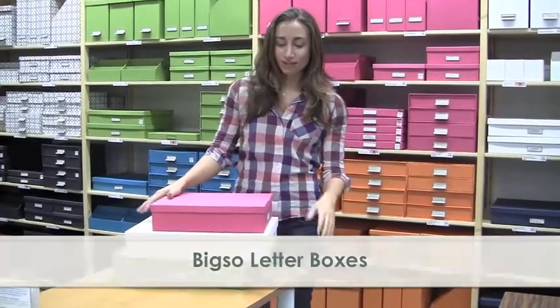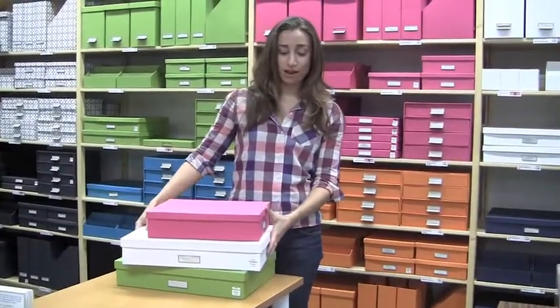Big So is one of their lines — it's B-I-G-S-O — and I love their products. In this video I'm just going to talk about one product at a time, and it's going to be their letterboxes.